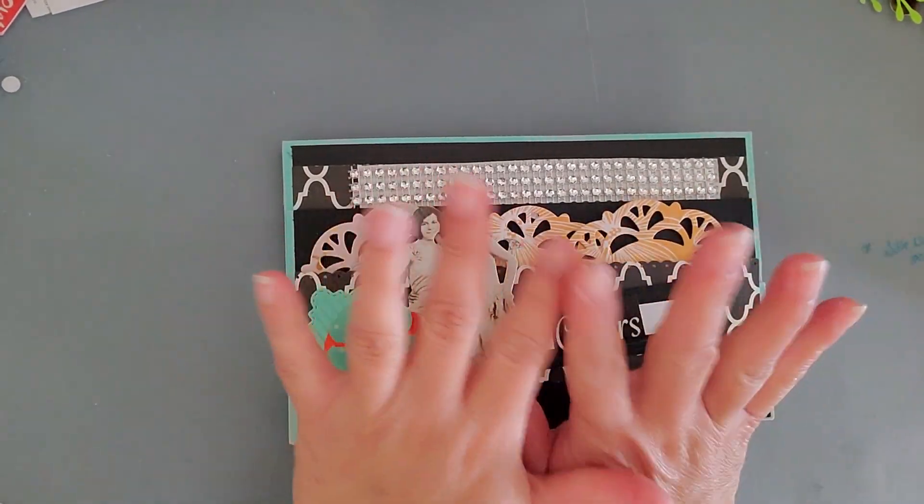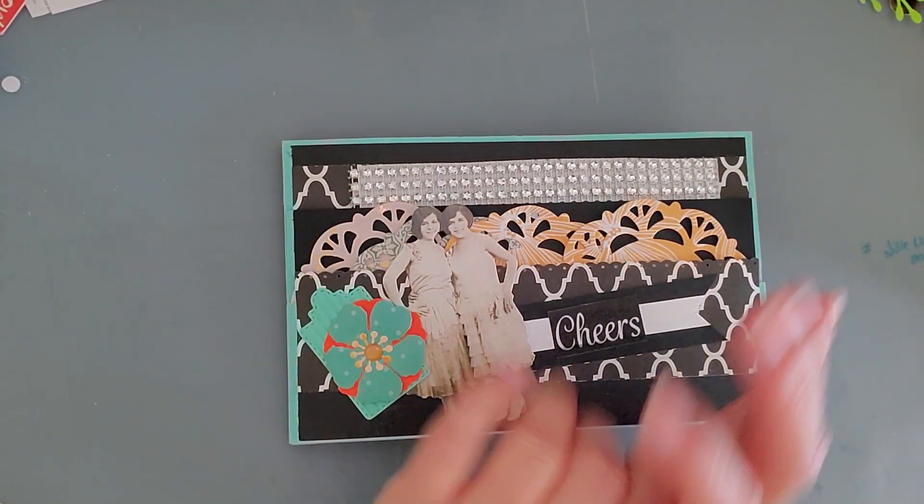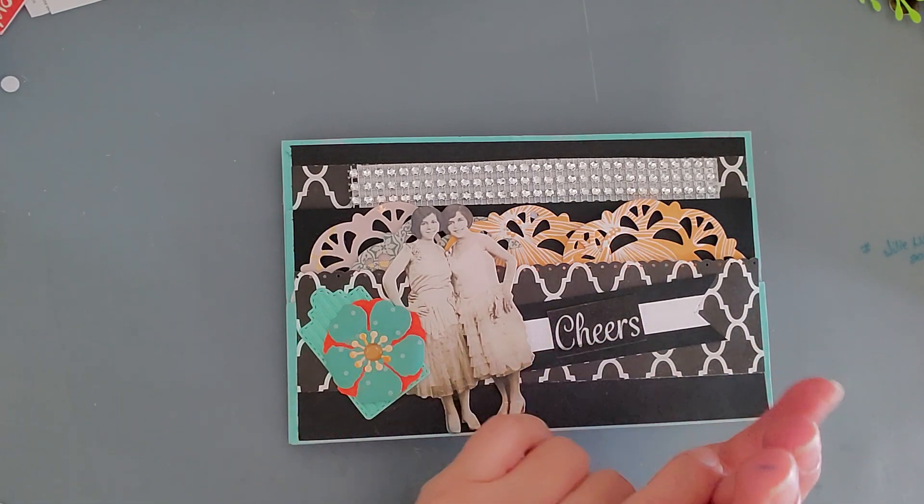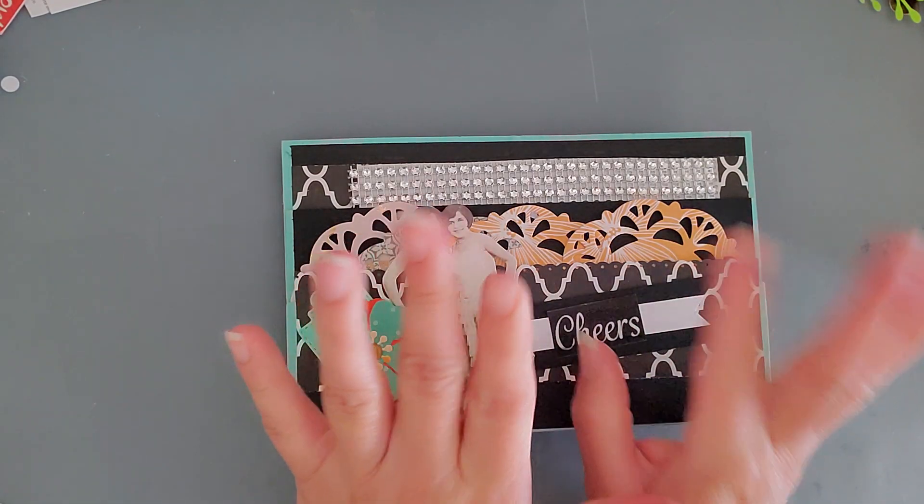Hi everybody, this is Kathy from KatowCreate and welcome back to our channel. So today I am doing a quick VR and this VR is for Ms. Lorraine Barton.